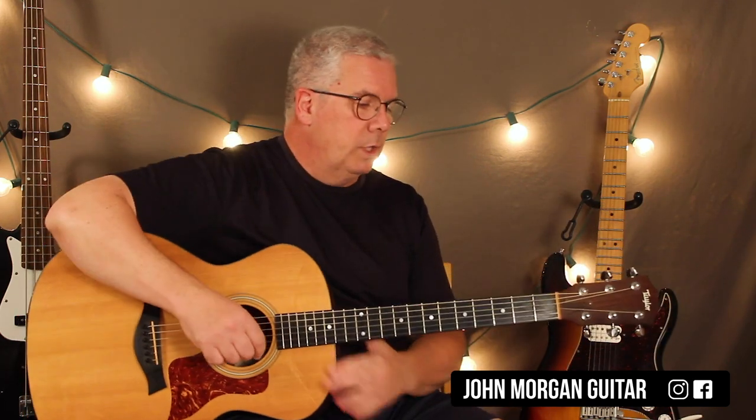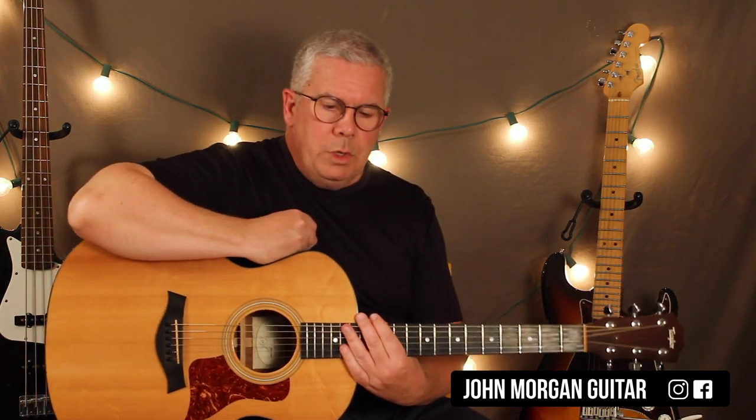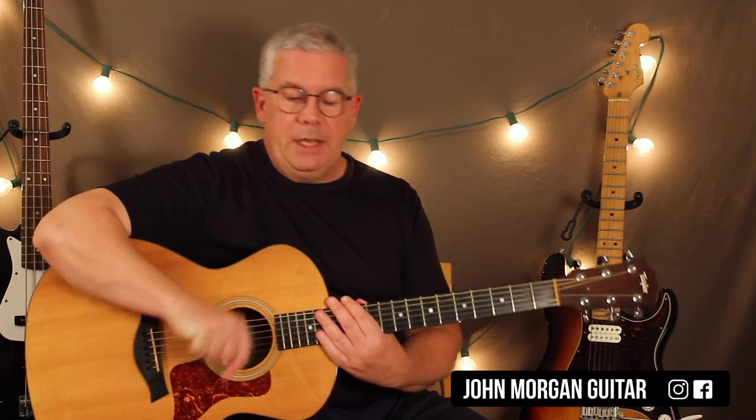At the end of the video, I'll show you how you can transpose it, put it in a different key so the chords are easier. But this is generally the key that the song's in, so we're going to do it like this, and I'll show you how to make it easier.